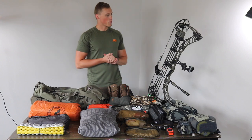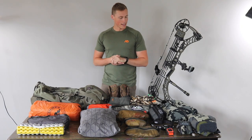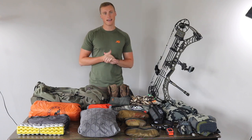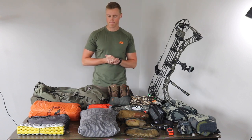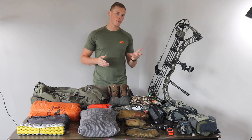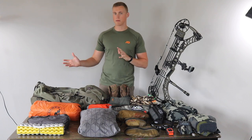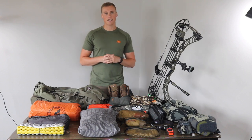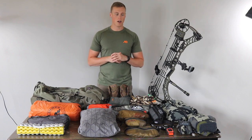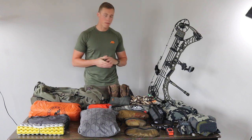Welcome back guys. Today we are doing a bag dump for an upcoming elk trip. It is a 14-day backcountry DIY public land elk hunt in Colorado this upcoming September. I'll be spending anywhere from two to five days in the backcountry and then pulling out to the car, regrouping, possibly moving. We want to stay pretty mobile. It'll be my dad and I — he'll stay around the car and I'll be hiking into the deeper parts.